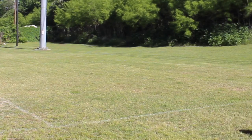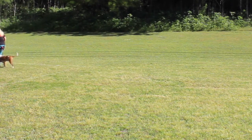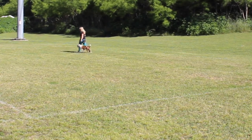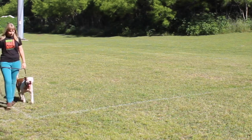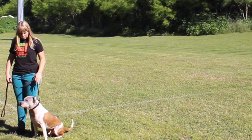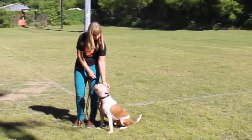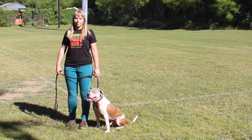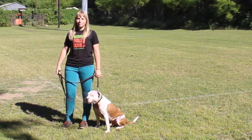We're going to do one more lap and then we're going to break down each part of what a drop and go looks like. Oliver lagged behind — Amy dropped the leash out of her left and moved her feet forward. She didn't turn around, she didn't go back to him — she just dropped the leash out of her left hand and moved her feet forward. So we're still in a good working walk here. Now Amy's going to demonstrate each piece of the drop and go, going over some of the common areas we see people get hung up.